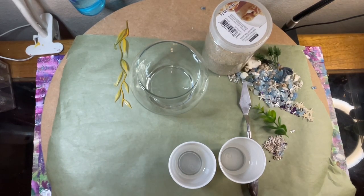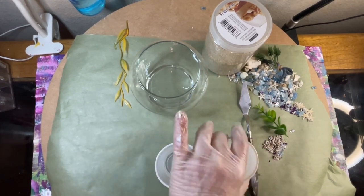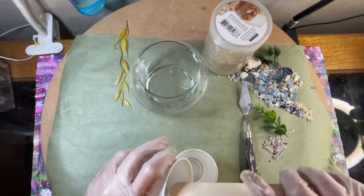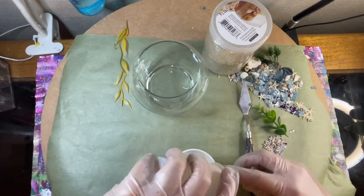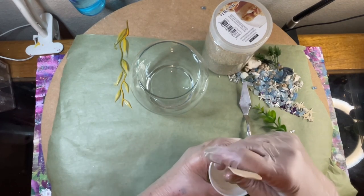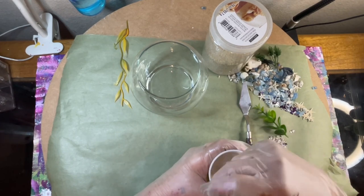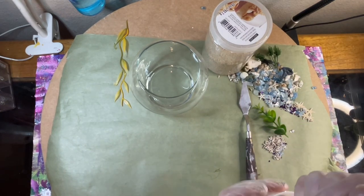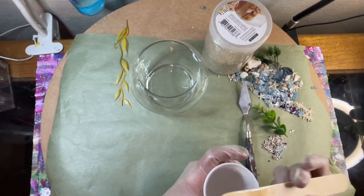All right, so here we go. This is the thin — I'm going to pour the thick into the thin. And yes, I can use that cup, no problem. Scrape my sides real good. And then I'm just going to stir for about four minutes — good three and a half, four minutes, just like this. And in between I will scrape my sides real good.